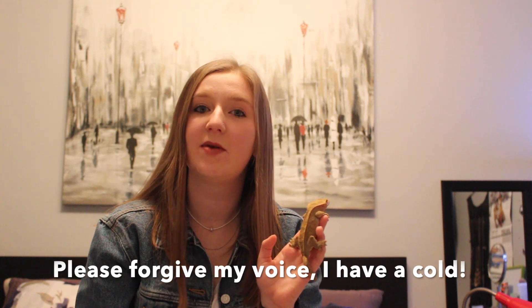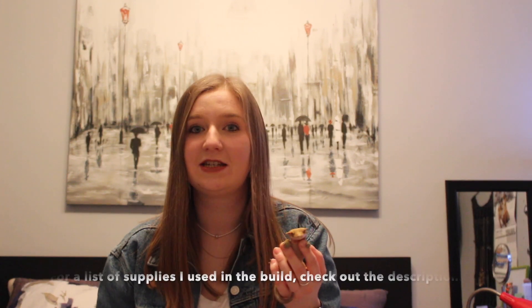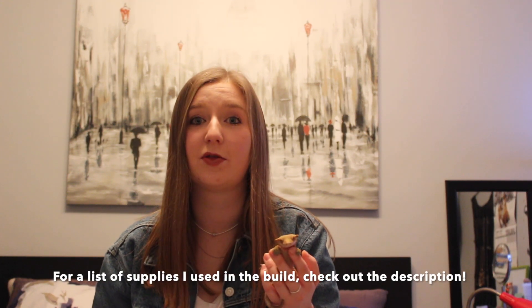Hey guys, how's it going? Today I'm going to be walking you through how I converted my 20 gallon aquarium into a vertical crested gecko vivarium. Before I started this process, I watched many YouTube videos on how I would go about completing it. One of the best videos I found outlining the whole process in detail was the one by Serpa Design, so I'd highly recommend going to check out that video once you're done watching this one. Today I'm going to outline some of the tips and tricks I found while working through the process, so hopefully you can avoid some of the mistakes that I made.